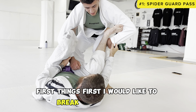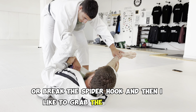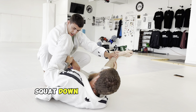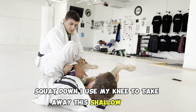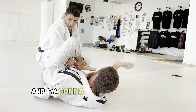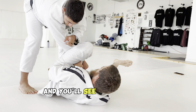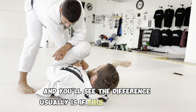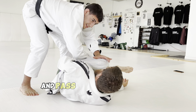First things first, I would like to break this grip, break the spider hook, and then I grab the belt, sit back, squat down. I use my knee to take away this shallow lasso. Once I'm here, I'm gonna let go of my grip and open my elbow out to the side. If this elbow is down, I can smash this knee down and start breaking this grip and pass.